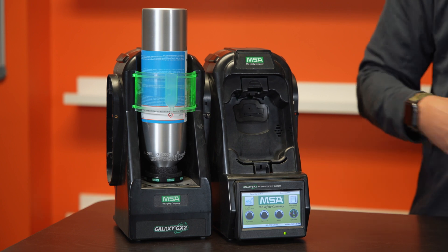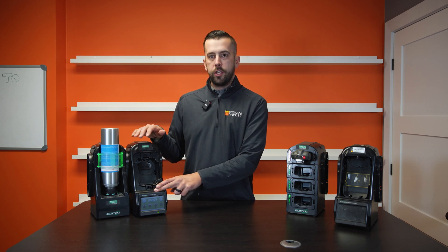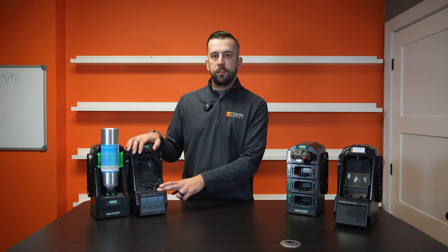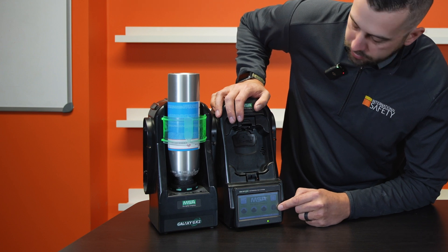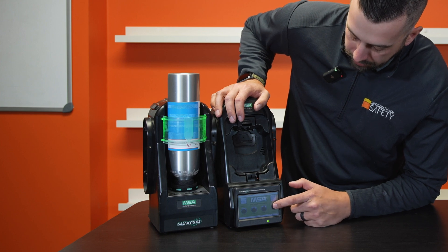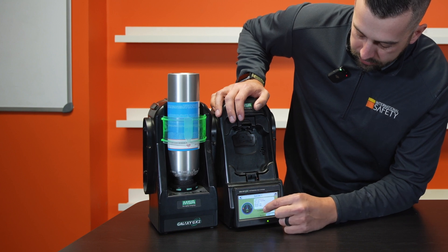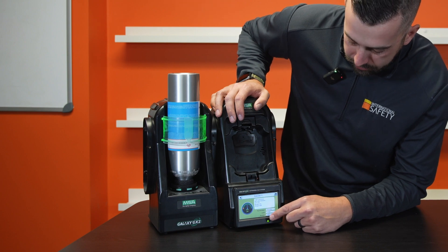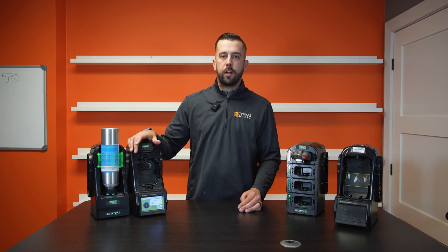On the test stand you'll notice a nice touch screen on the front. The touch screen makes it super easy to see the status of your GX2 and to see if your monitor has passed or failed your bump test or calibration. On the front you'll see the cylinder contents, so if you have half your cylinder available, you'll see that easily. And then if you tap on your cylinder, you'll actually see what type of gas is in there, the lot number, the part number, and when that actually expires — really nice so you don't have to unscrew your gas to see if you're coming up to your expiry date.